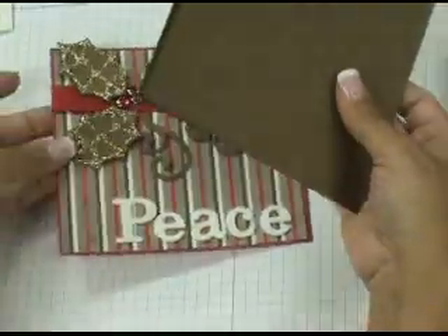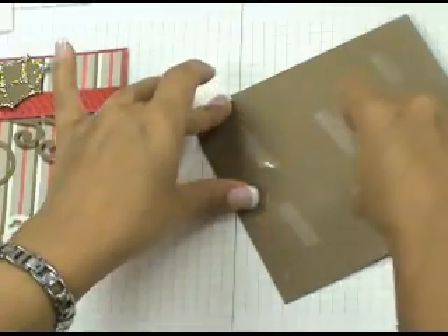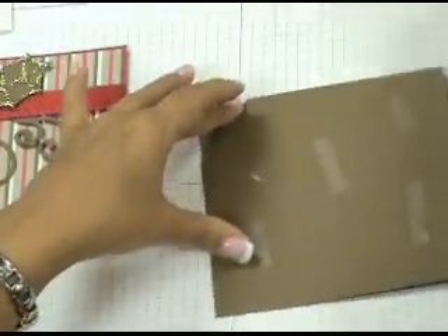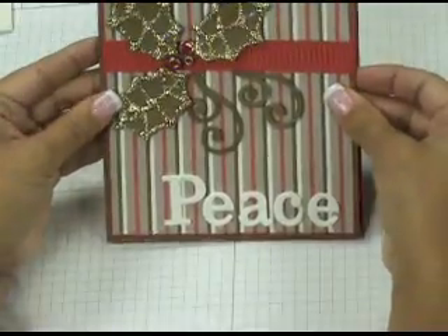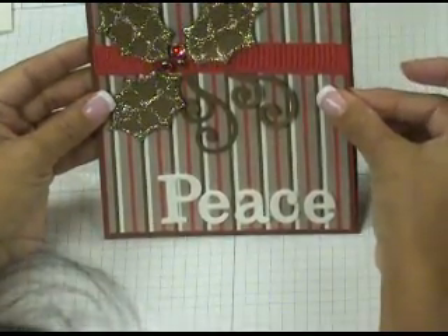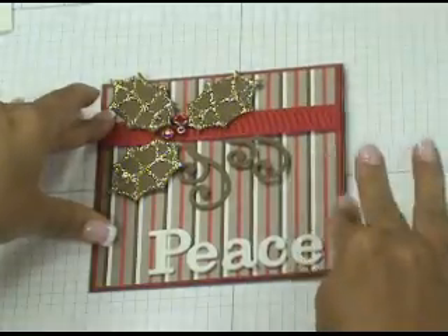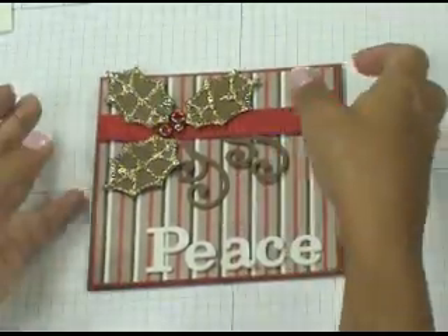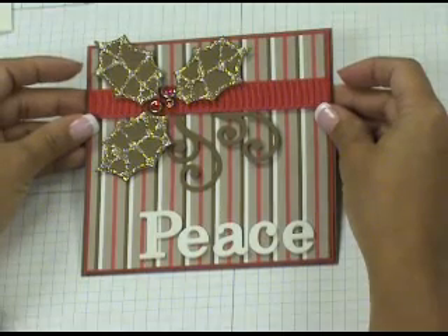The last step is to grab a 5 and 1/4 by 5 and 1/4 dusty durangle card, place snail adhesive on your card front, take the matted designer paper you just decorated, center it on your card front, and stick it down. And that's all there is to it! I hope you enjoyed this tutorial, and I look forward to stamping with you again.